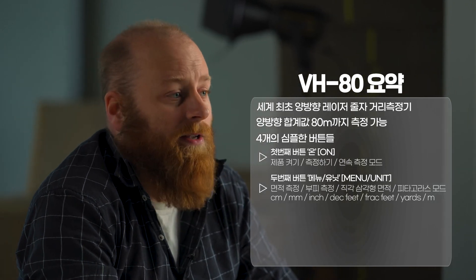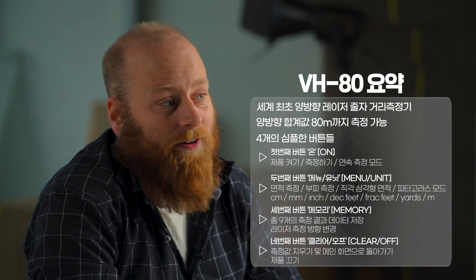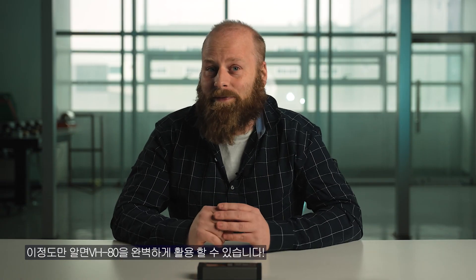Holding down the menu unit button allows you to switch through units — metric, feet, inches, and yards. The memory button lets you see your last nine measurements, and holding it for three seconds switches from bilateral to single direction laser measurement. The clear off button pressed once clears your screen and returns to the main screen; holding it down turns off your VH80. This is all you need to know to use the VH80.